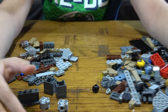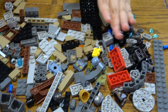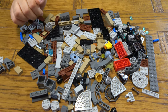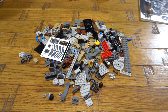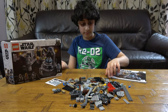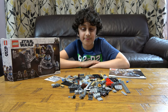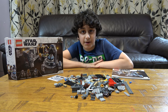Look how many pieces there are. It seems harder to build than it actually is — it's not hard to build. Here is the finished amount of pieces all laid out. I hope you guys liked it — subscribe to see my videos. Bye guys!